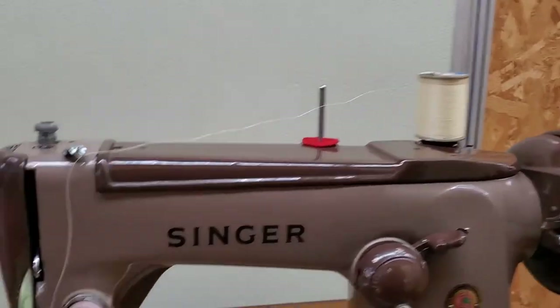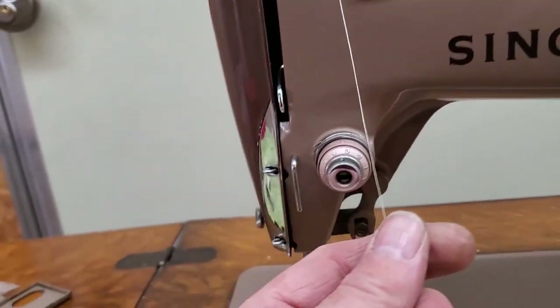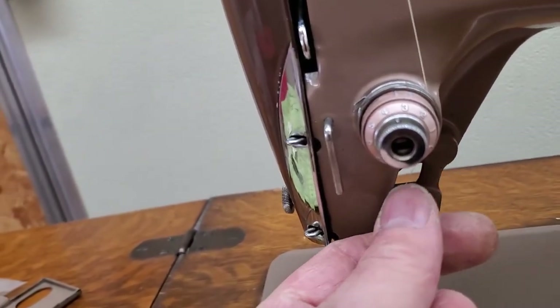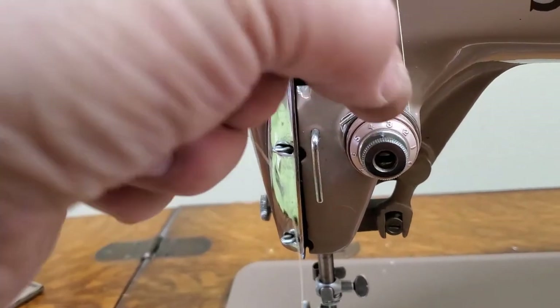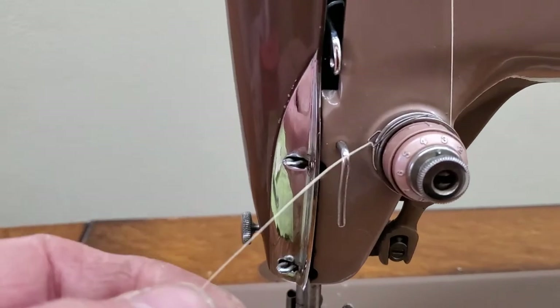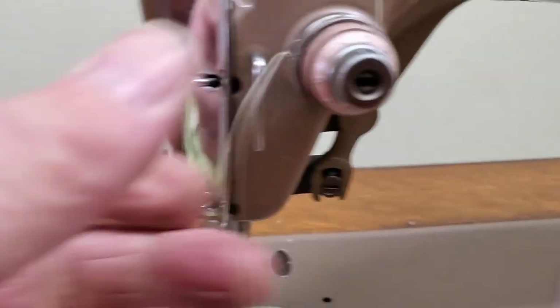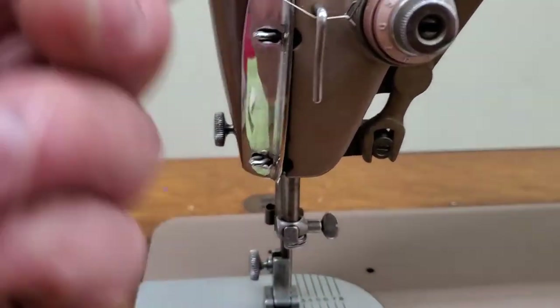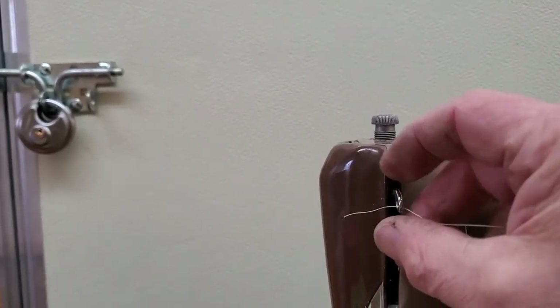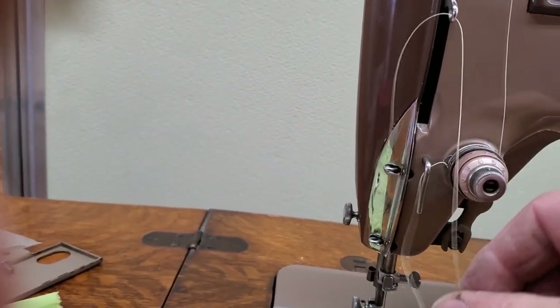Put your spool on the spool pin on top, go into the big thread guide at the top, go down from the big thread guide between the discs of the tension assembly, all the way around until you can catch the check spring at the top. Go under the thread guide and up to the take-up lever, then go through the take-up lever from right to left — make sure you don't get hung up on anything.